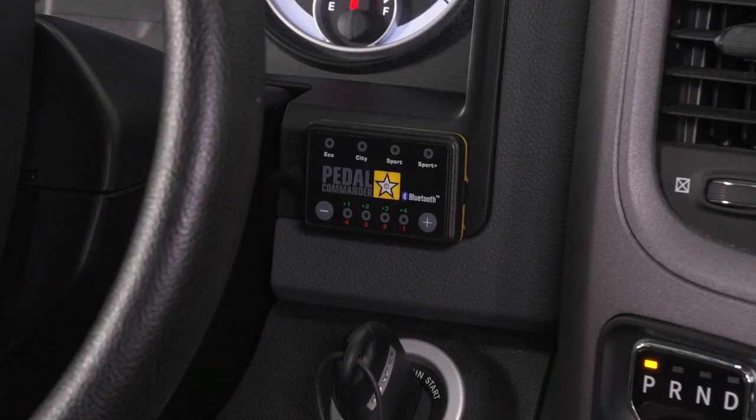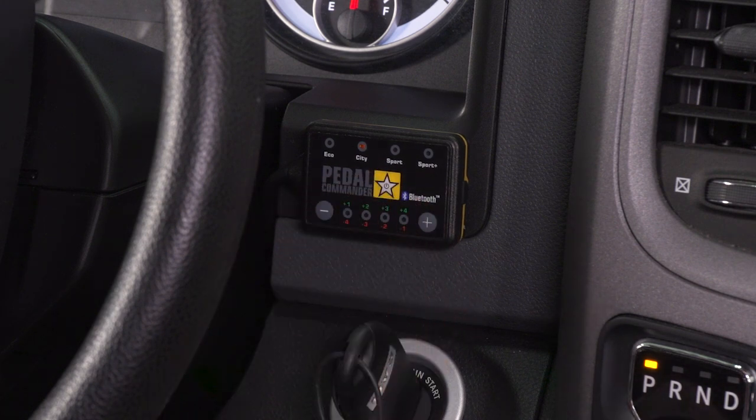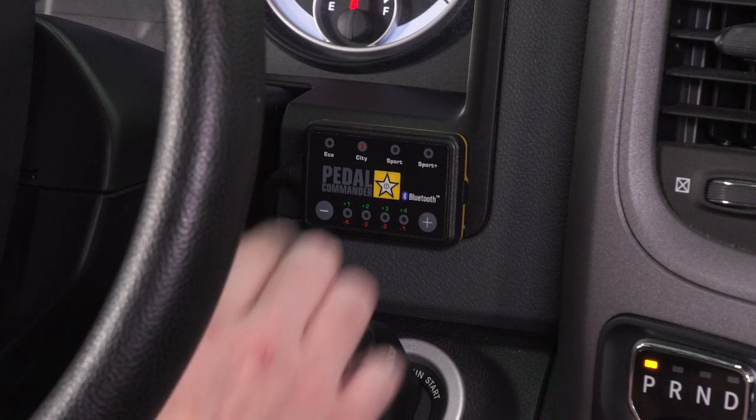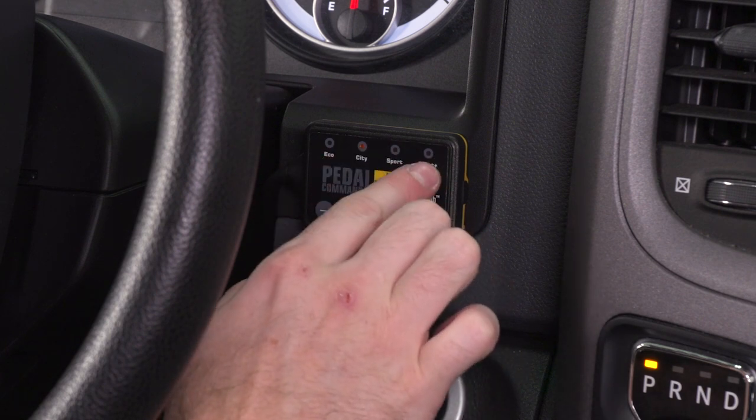Once you have the Pedal Commander plugged in, you can turn your key to the accessory position or just turn your truck on, and by default the Pedal Commander is going to go to the City setting. City is going to be the least — or rather the most minor — improvement in throttle response. There are three settings for throttle response sensitivity: City, Sport, and Sport Plus.